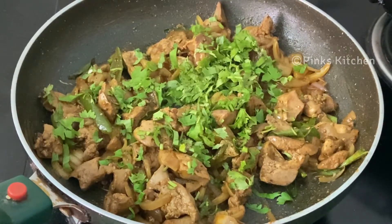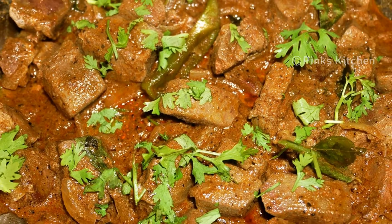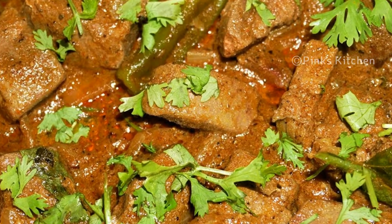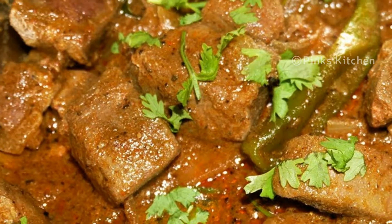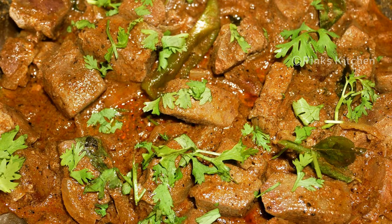Now we have the liver pepper fry ready. You can enjoy this good food. This is a very easy, delicious and instant recipe. Let's try the liver pepper fry recipe in this video — if you want to try it, leave a comment if you want to see a great recipe.